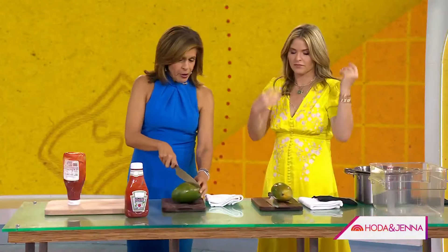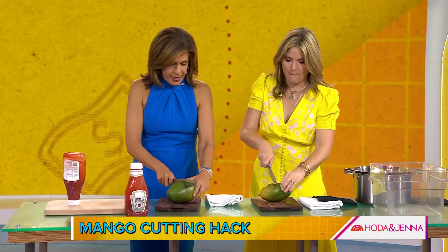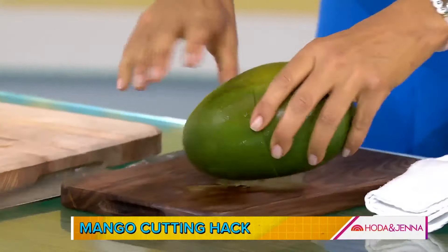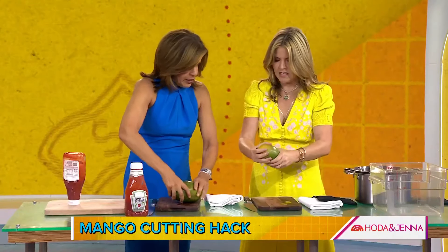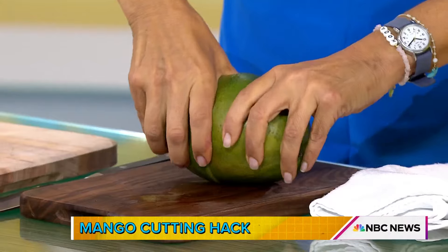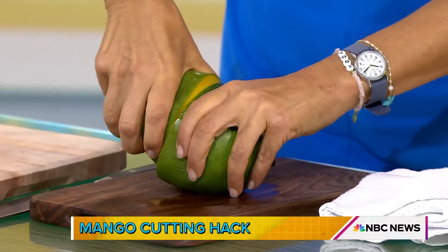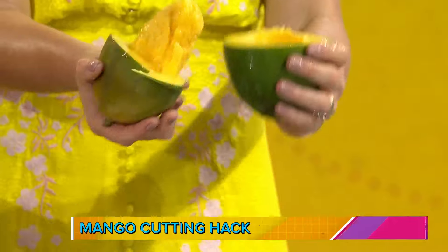So take the mango, take your sharp knife, go around until you feel the pit. Feel it — go all the way around. Did you do it? Yeah. Now take this big ol' mango and jigger it, then twist it. It's hard though, this mango is huge. Okay, I got it. Good. Now look at that — look at that!